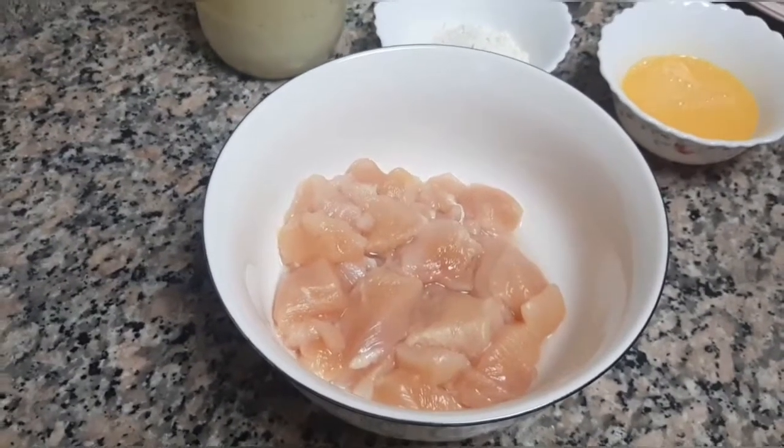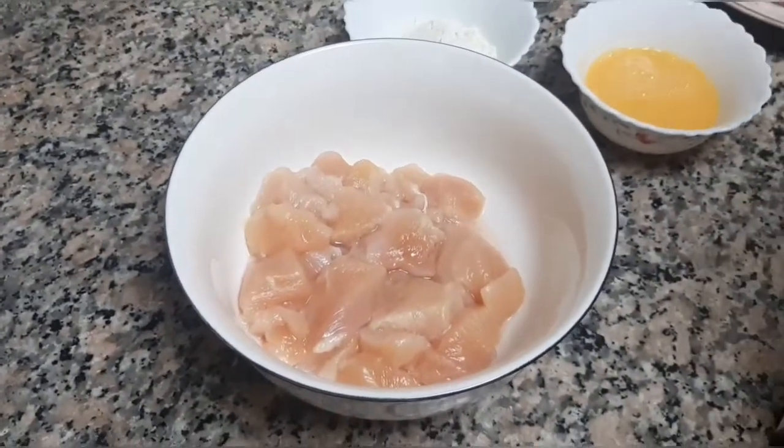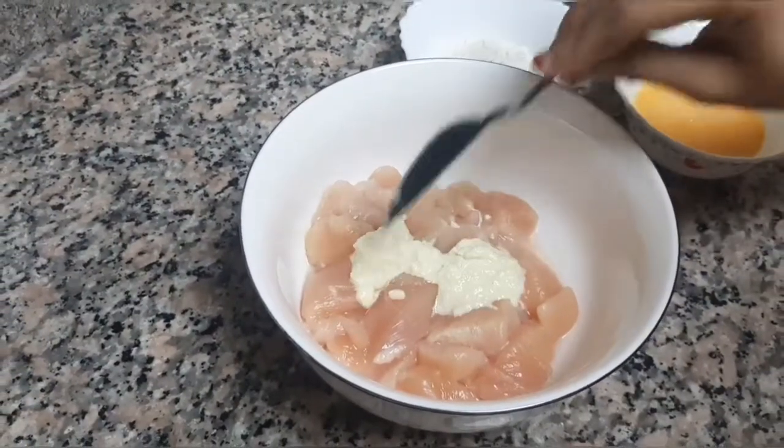Let's start with chicken marination. We will need 1 tbsp of ginger garlic paste.